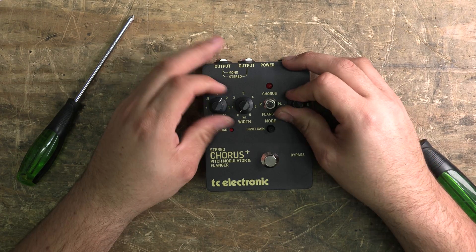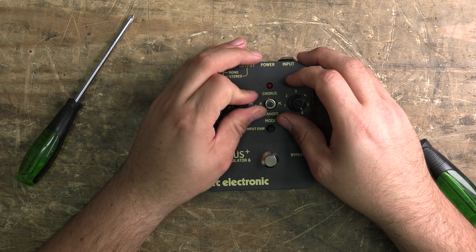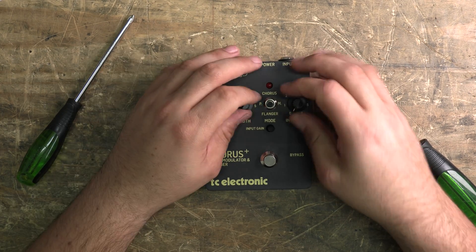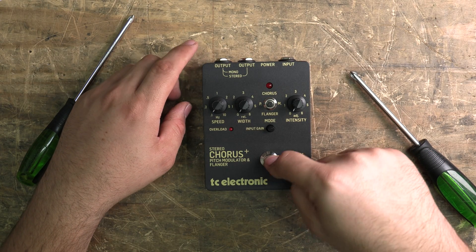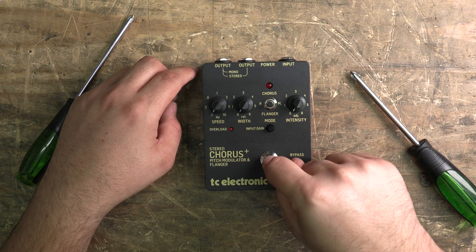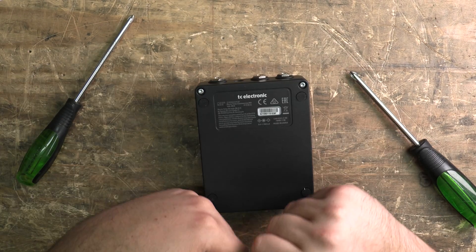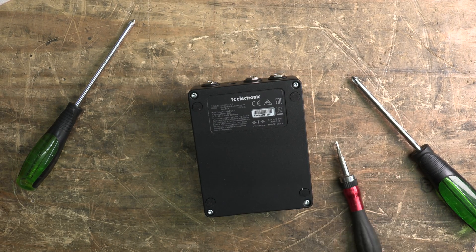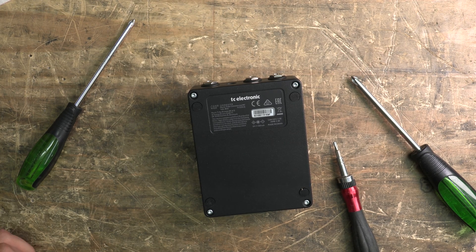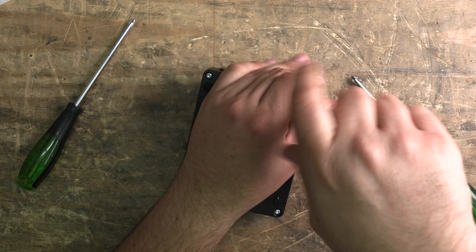There are some half-decent feeling knobs. I actually like the thinner profile — it makes it a bit easier to twist them without knocking the next one over. There's a mini pot for input gain and a spring-loaded switch on there. So let's get inside this thing, let's crack it open.